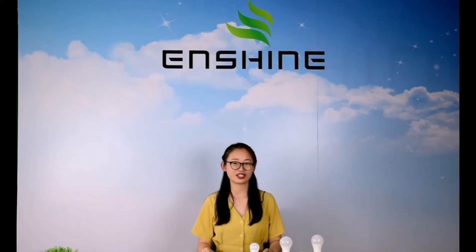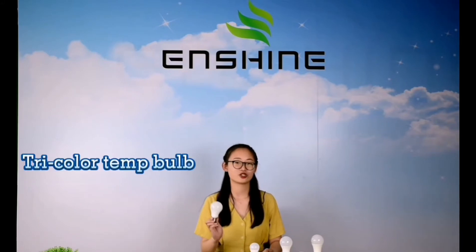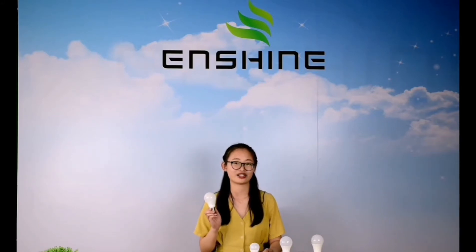Hello everyone, Jenny from Xiamen InShine Lighting. Today I would like to introduce our hot-selling item, InShine 3-Color Temperature Light.